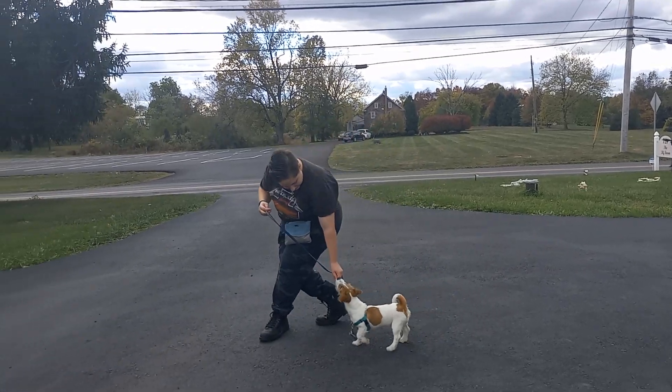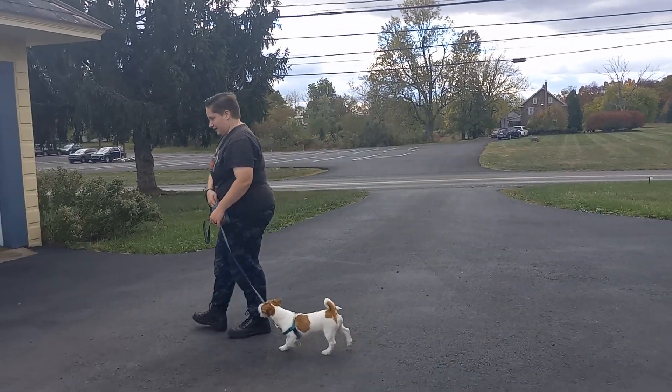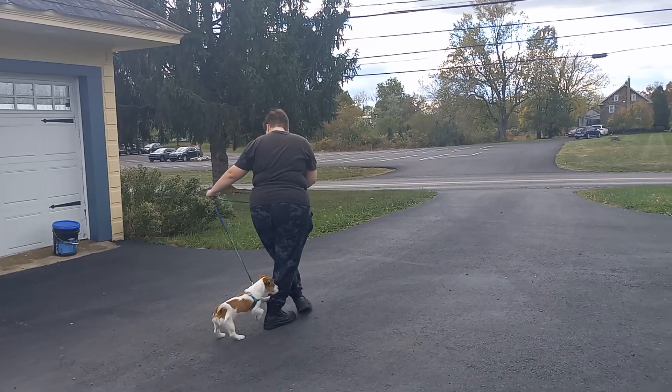If you have any questions, leave them in the comments below. This is Betty in her third week working on leash skills in the driveway.